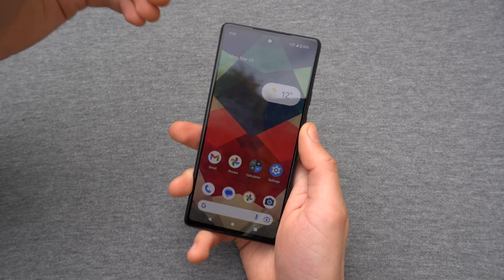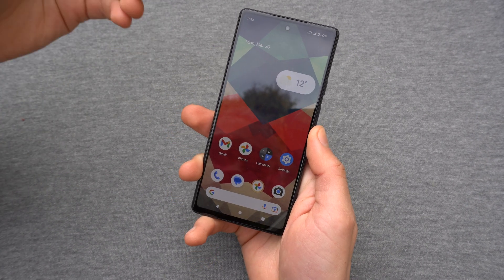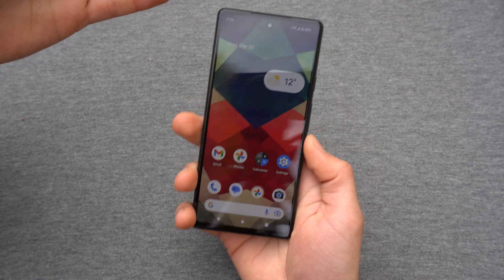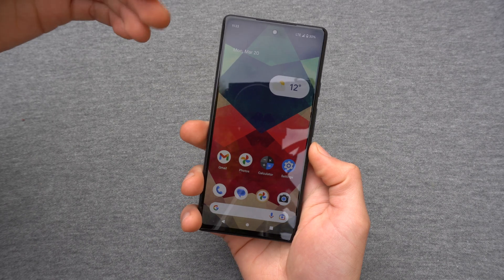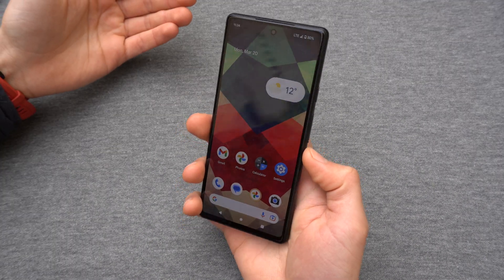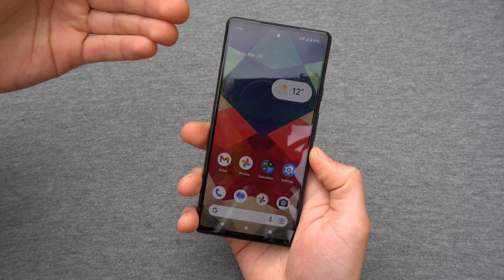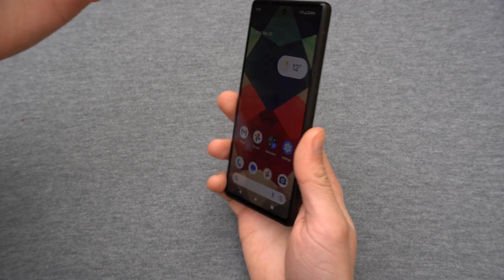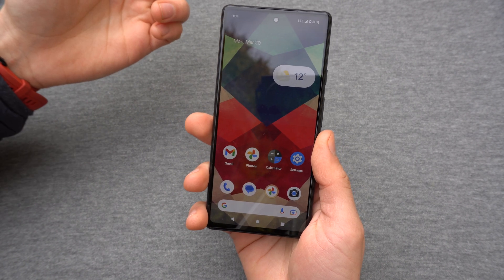Hey there, in this video I am going to show you how to actually turn off your Pixel 6a and also Pixel 7. So this process on all phones should be extremely simple. However, I was really frustrated for a very long time as I couldn't understand how to turn this thing off or restart it, as it's way different than other Pixels.